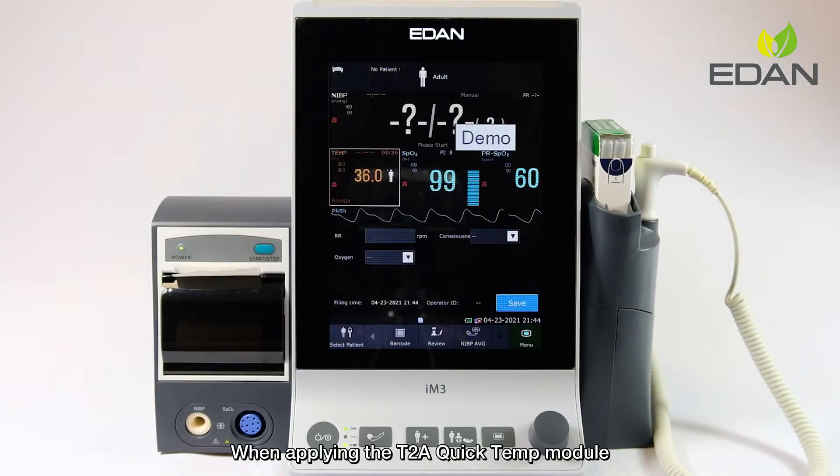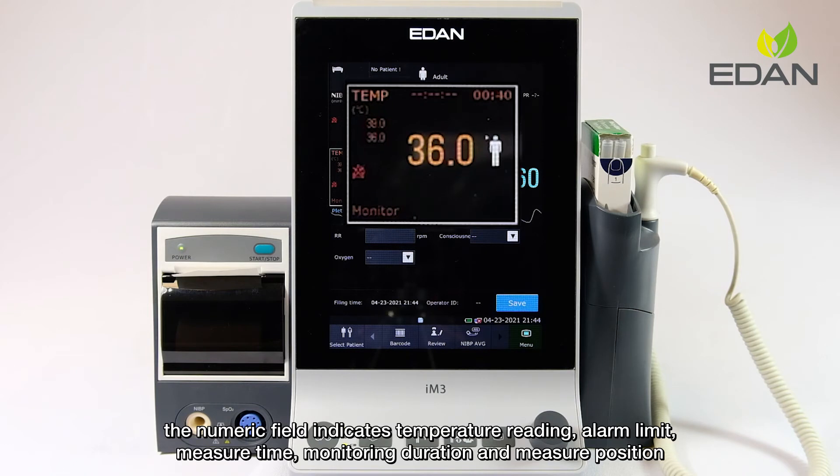When applying the T2A QuickTem module, the numeric field indicates temperature reading, alarm limit, measure time, monitoring duration, and measure position.